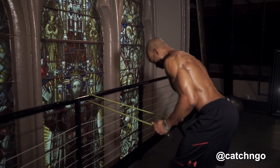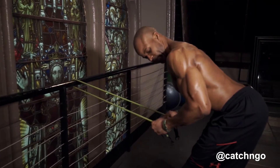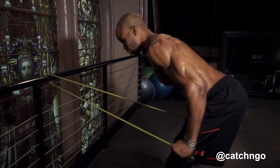Alright, so I'm going to get in the bent-over position, almost like the bottom of a deadlift position, keep my arms by my side, my upper arm by my side, and kick back and squeeze the tricep.